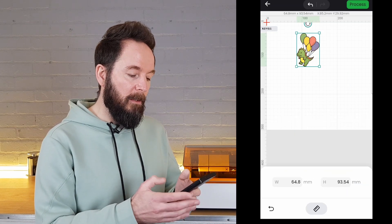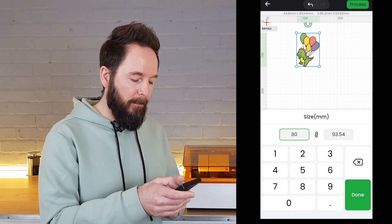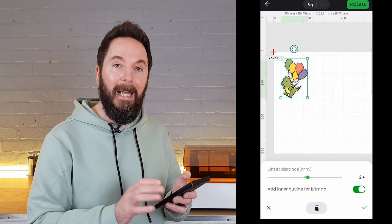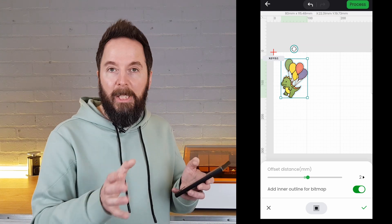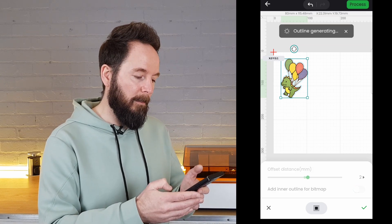You can then hit the size option and make the image whatever size you want — I want my image 80 millimeters wide. Then with the image selected you can click on outline, which will draw a line a set distance from the edges of your image. You can change this distance using the slider and you can even remove the inner outlines too, which is what I'm going to do.